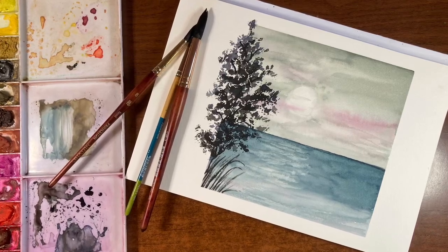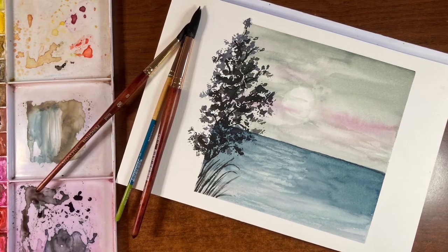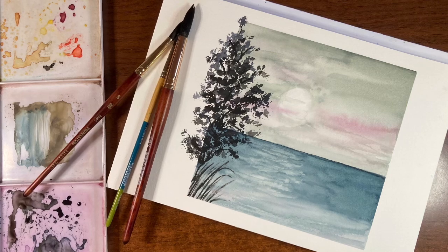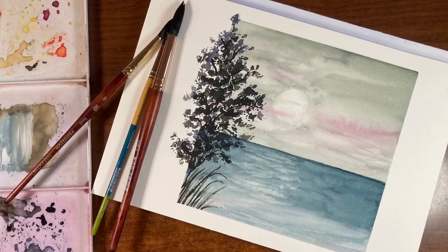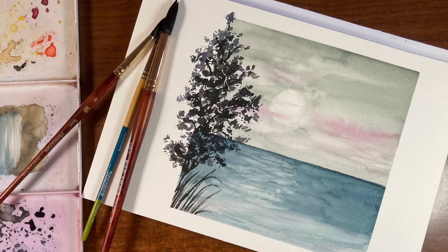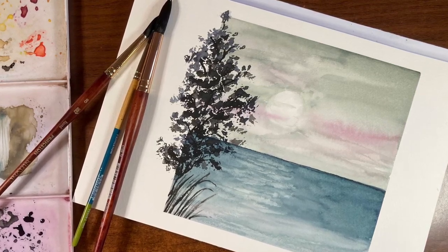Hello there and thanks so much for joining me for another tutorial. I'm Erin Eno and today we're going to be painting outside the box — literally — with this simple watercolor landscape. If you like this tutorial and you want to see more like it, please be sure to subscribe if you haven't already. Don't forget to hit that notification bell so you know when I have new tutorials out. Now grab your paints and let's get started.